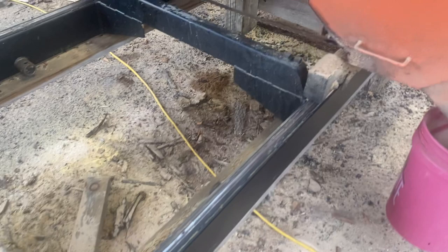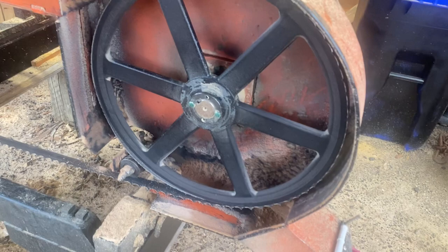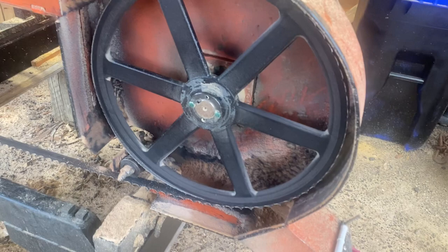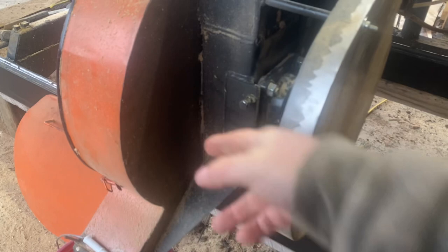We have 19-inch band wheels — typical of what you'd find on the internet. We have an inch-and-a-half shaft with bearing flanges. Around to our pulley, we have set screws for adjusting our tracking.